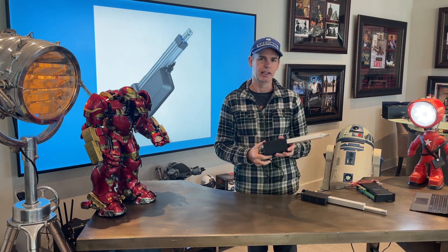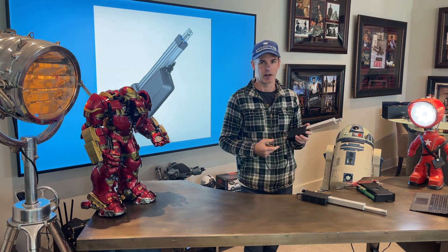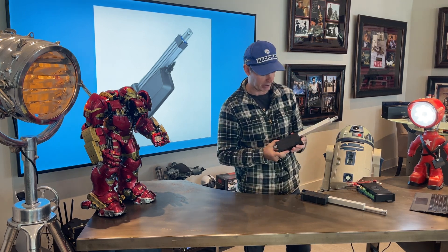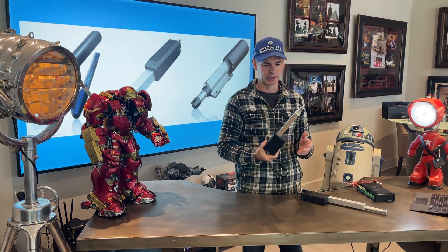This is the new Figeli Utility Actuator. We call it utility because it's actually very utilitarian — it can be used in many different applications. Great for home automation, automotive automation, and things like that.